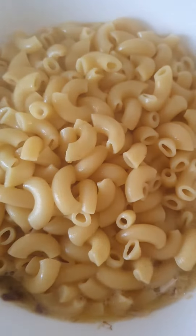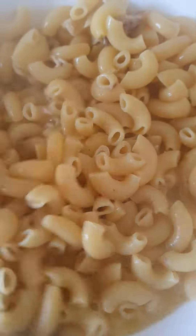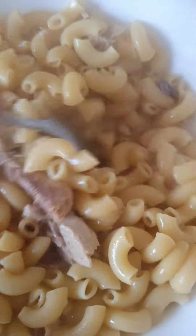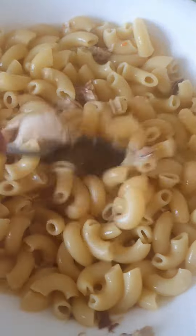And then you can stir it through like this with the olive oil and everything and the water. And then you put some sour cream on there as well.